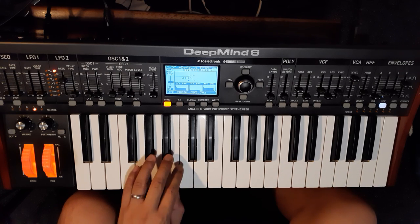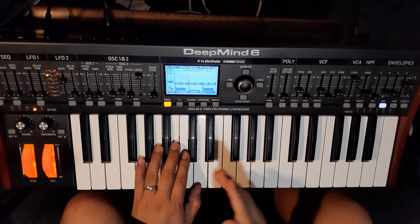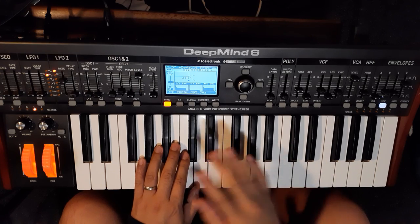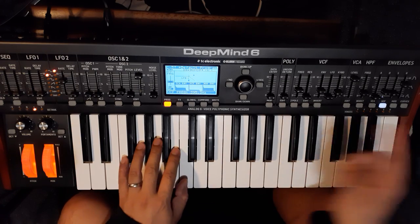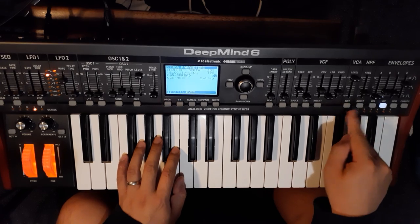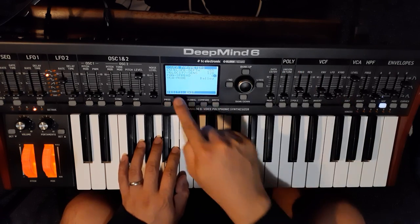This is a mono sound at the moment, so let's spread out the stereo image by going to the VCA edit menu and adding some pan spread.